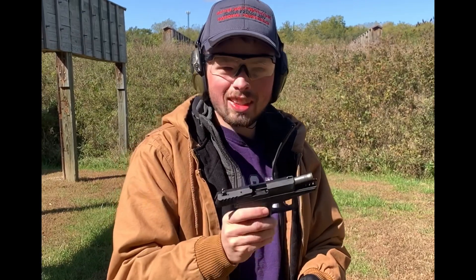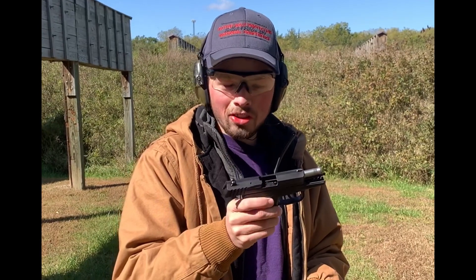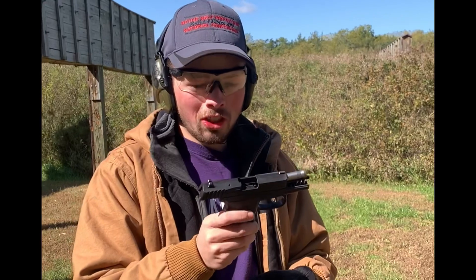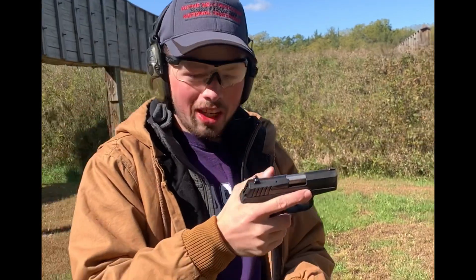Good first impressions — it's a budget gun, trigger sucks. Not horrible for $125, but if you're paying $250 or more there are better options out there. We'll keep shooting and see how it goes.